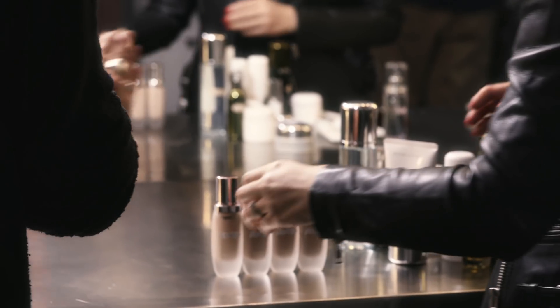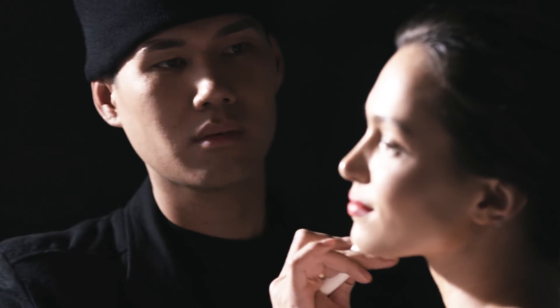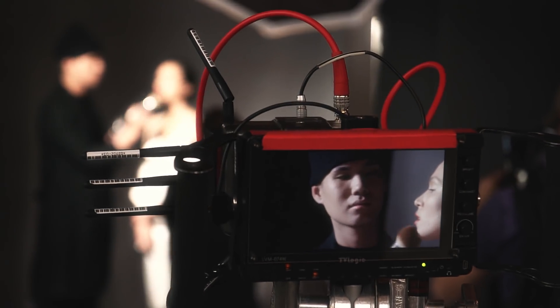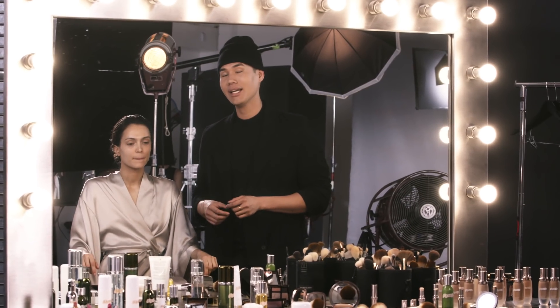Growing up, my mom always wanted her skin to look nice and bright. I kind of took to her. Hi, I'm Patrick Ta, Lemaire's Global Makeup Artist Ambassador. Today I'm gonna be showing you guys how to create an ultra luminous, hydrated, glowy look that you can wear day and night.